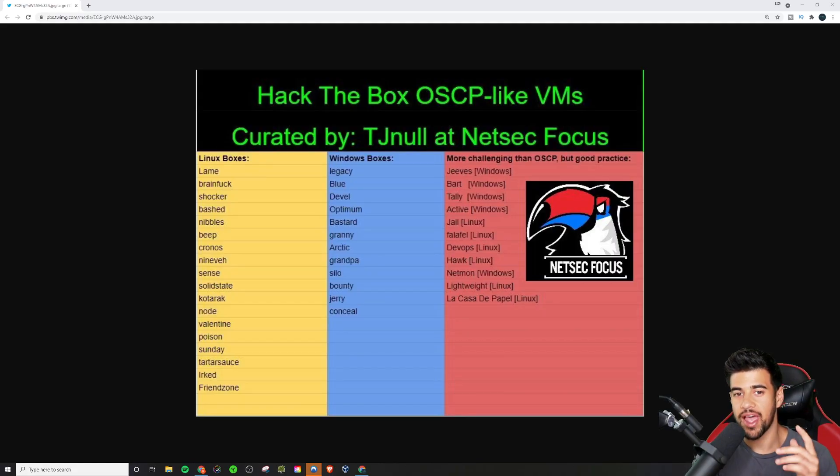Hey guys, this is Ryan from Elevate Cyber. I had to start off with what has traditionally been one of the go-to resources — as far as any kind of consensus as to what are the best boxes to prepare for OSCP when it comes to Hack the Box.